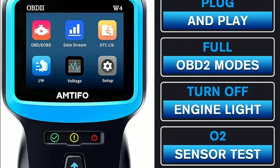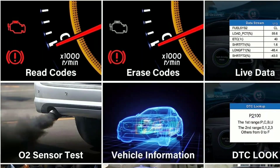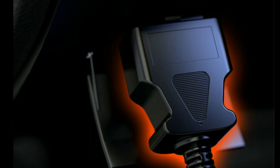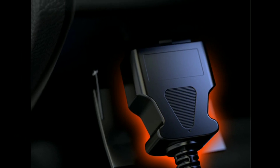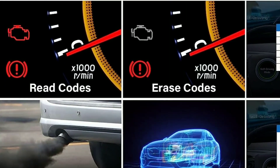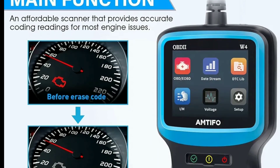One of the primary functions of this scanner is to read and clear trouble codes from your vehicle's computer. If your check engine light is on, simply connect the scanner and it'll provide you with a detailed description of the issue. You can then clear the code if it's something minor, or if needed, seek professional help.